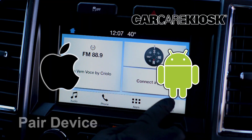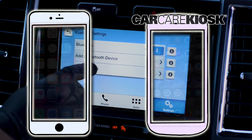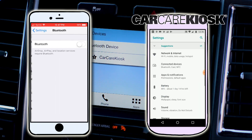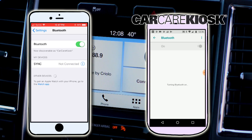The process for syncing your phone to your vehicle can vary depending on what type of phone you have. Go to the Settings section on your phone and navigate to Bluetooth. Select Scan for Device and wait for the vehicle to appear, then select the vehicle in order to pair your device.